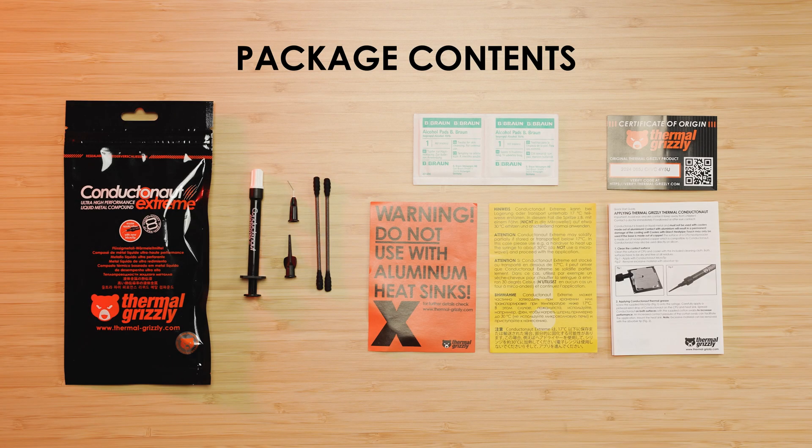Inside the package, you'll find one syringe with liquid metal, one metal needle for application, one plastic needle for removal, two industrial cotton buds, two alcohol pads, one certificate of origin, and the instruction manual.